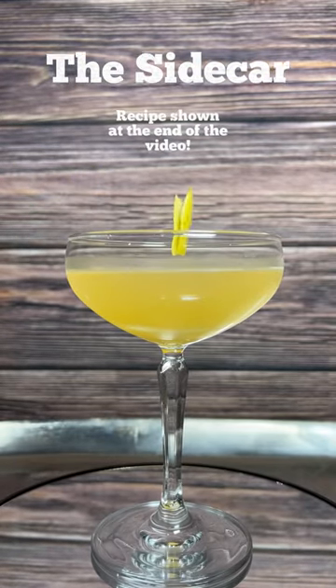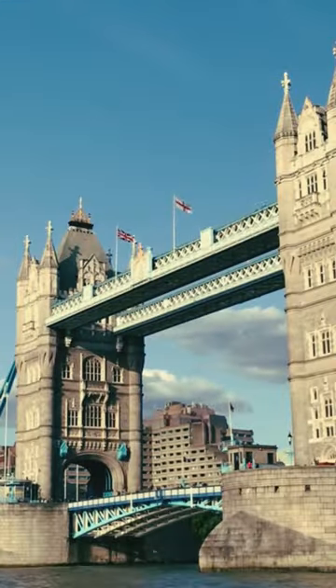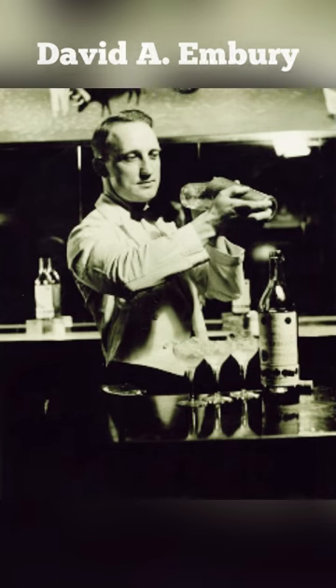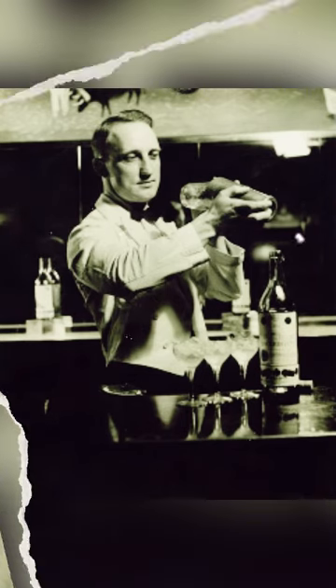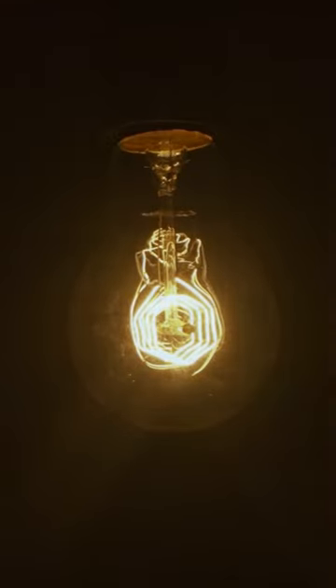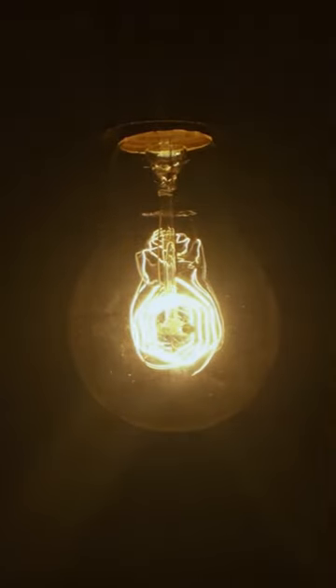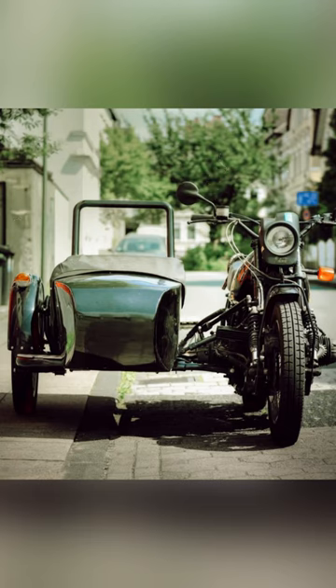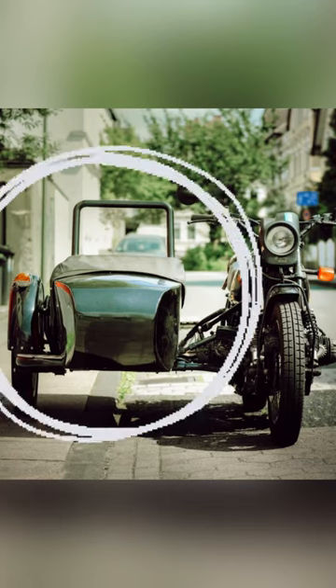Let's talk about the sidecar. The most recognized origin story of this cocktail takes place in London following World War I. The recipe and story were first recorded by David Embury in 1948 in his book The Fine Art of Mixing Drinks. Embury claimed that his friend had the idea for the drink, and that friend was Harry McElhone, who you may remember from my video about the White Lady cocktail. Unsurprisingly, the name sidecar comes from the motorcycle sidecar that McElhone would ride in while Embury drove them to their favorite bar.